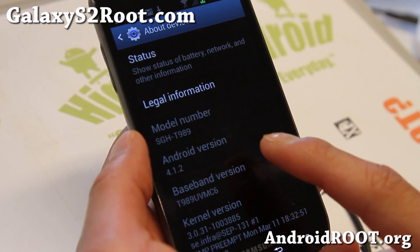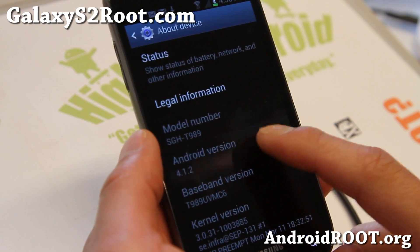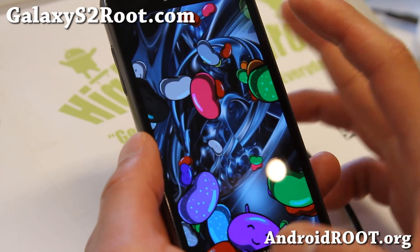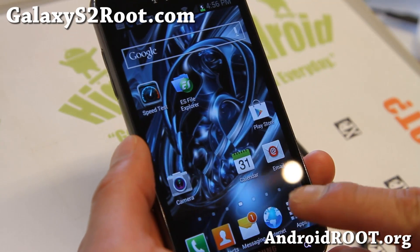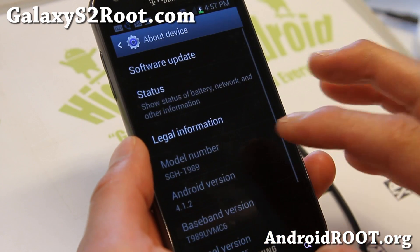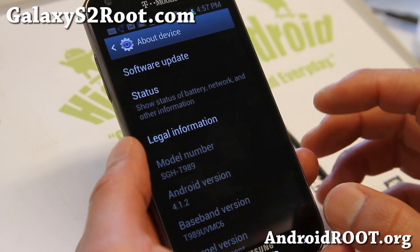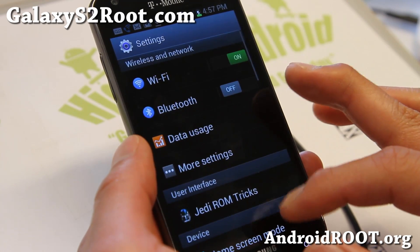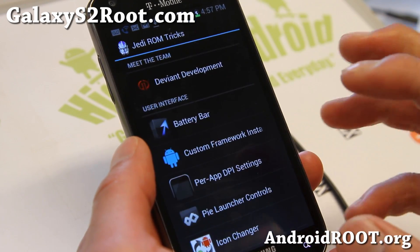For those of you who've never tried Jelly Bean, you can actually play the Jelly Bean game — so that's Jelly Bean here. It has the latest T-Mobile official Jelly Bean firmware; it's based on it. I know some of you are having trouble with the rooted version — definitely check this one out. It's much faster than stock with Jedi ROM tricks.